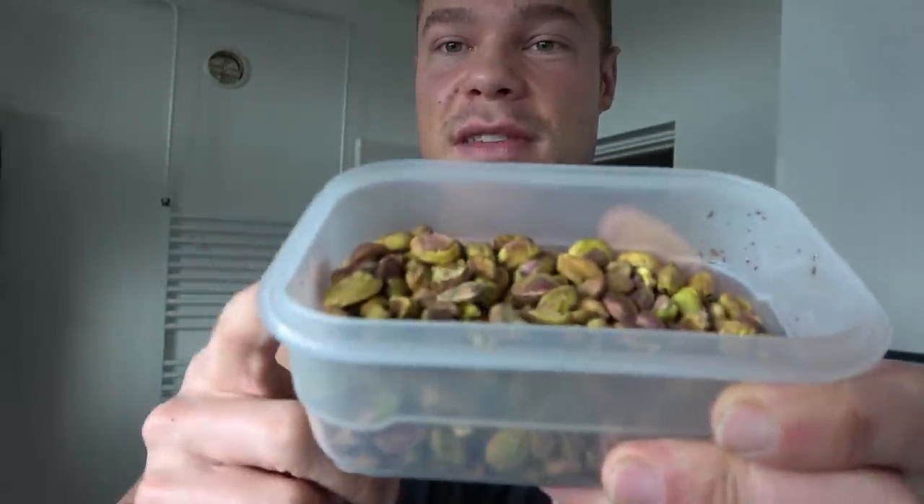I'm combining the peanuts with another nut because you can mix them together. Usually in the supermarket you find peanut butter combined with almonds or cashews. The peanuts always provide a great texture as the base, and then you add other things — like these peeled pistachio nuts from the market. Instead of pistachios you could use cashew nuts or almonds; I've tried both and they work great.